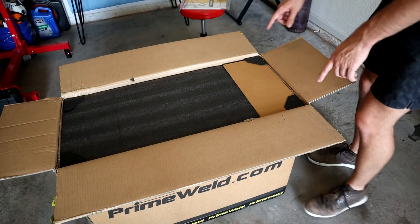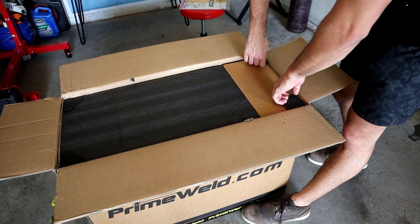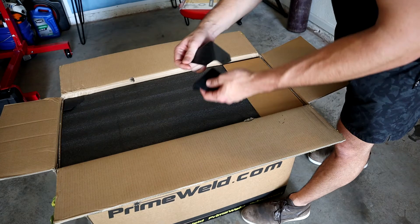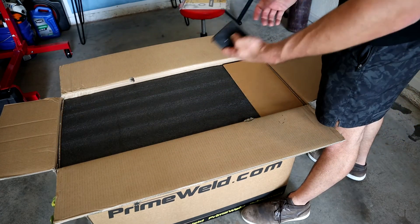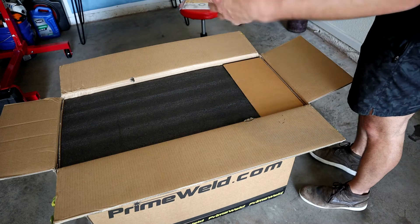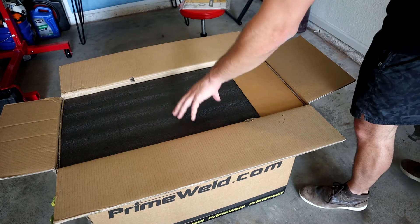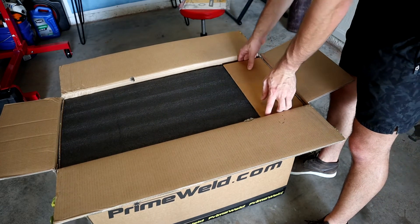One of the things you'll notice is that the box is fortified on all four corners with these stops. This is the type of packaging that a lot of major manufacturers with their cheaper welders won't actually do. So that's really nice to see in terms of caring for your package as it gets to customers.